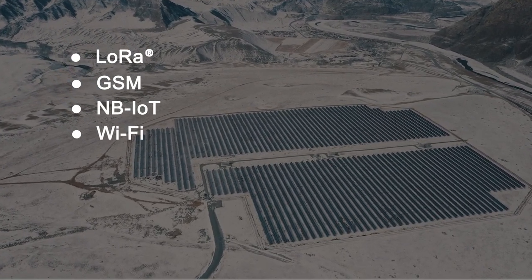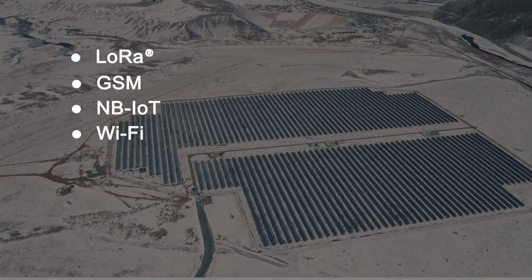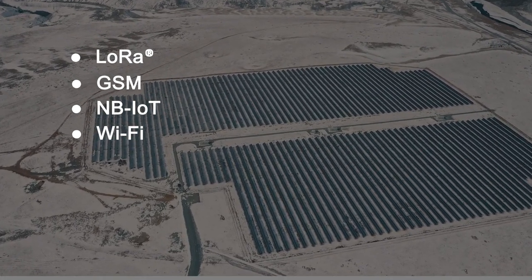The range of connectivity options offered means that the Edge Control can be deployed in the most remote locations and monitored wirelessly.